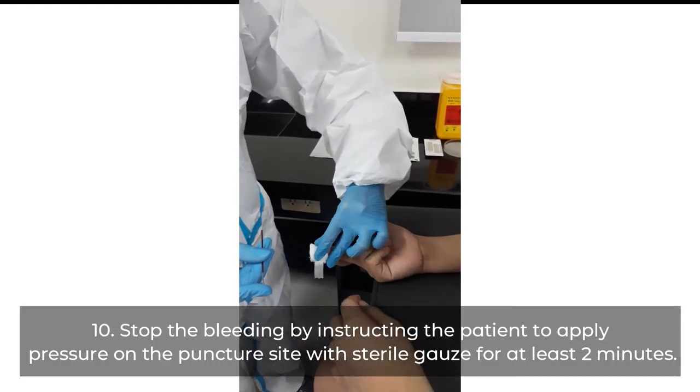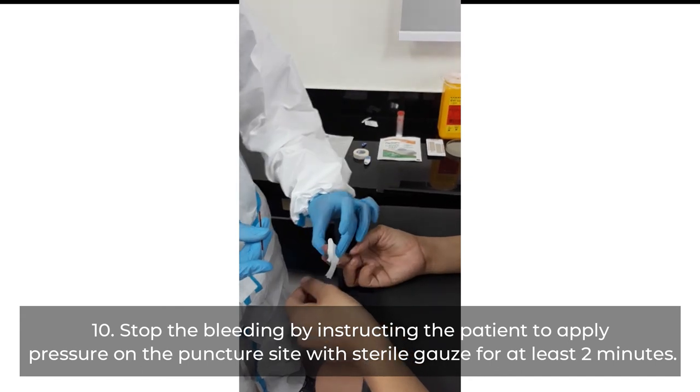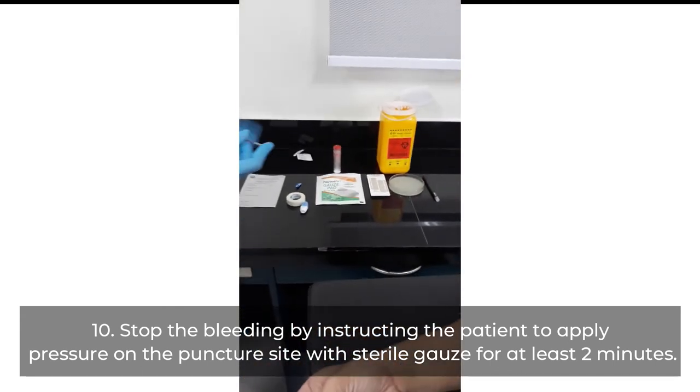Stop the bleeding by instructing the patient to apply pressure on the puncture site with sterile gauze for at least two minutes.